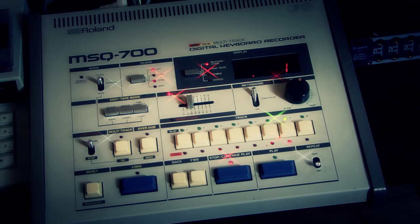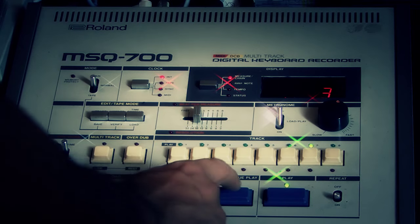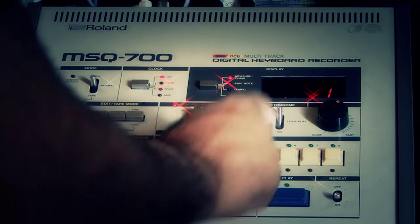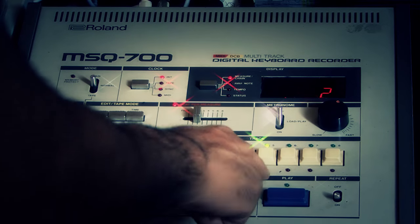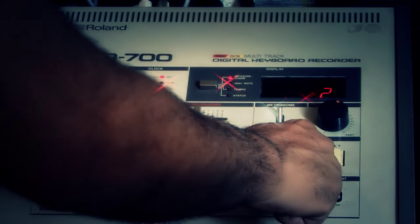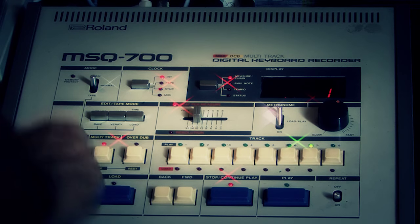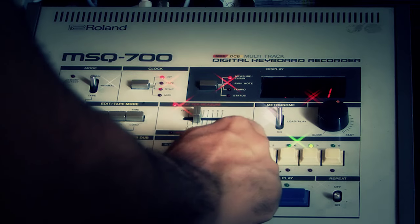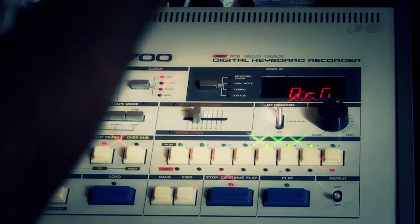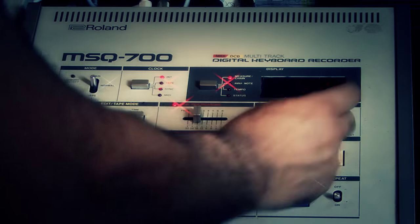Now I can listen to the result — half a metronome, eight measures. Two beatbox, two synths, OBEXA with two split keyboards. Now I can merge all the tracks into one track. I select all three tracks and merge them — I press merge, select the destination track, and press load.